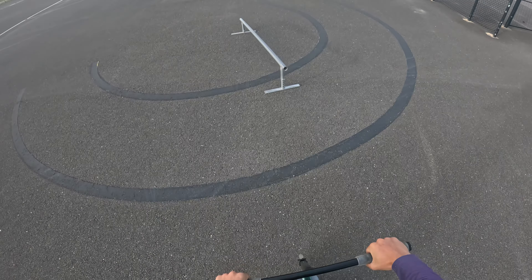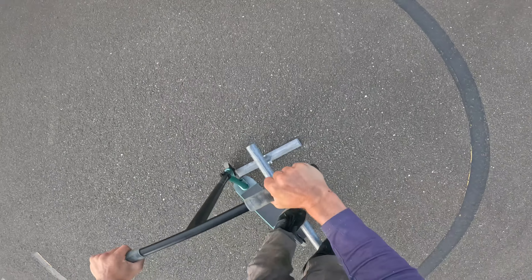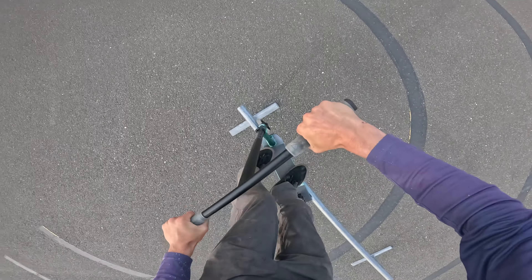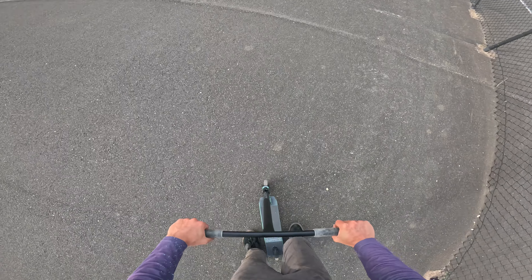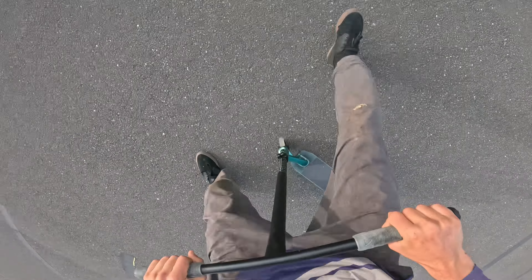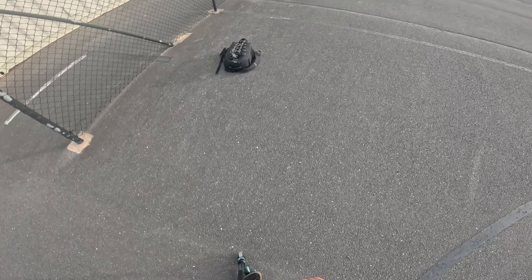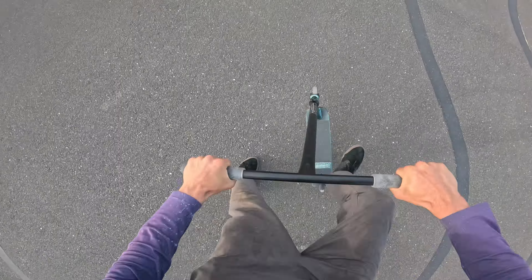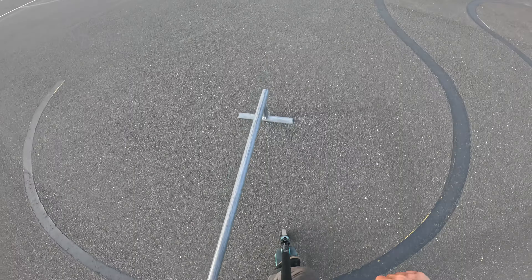One thing with scooters is that it's just so much harder to bail your tricks. Or at least I haven't figured that out yet. Bailing just seems harder. Let's try a board slide. See what I mean? Falling on a scooter — I don't know, it's just different.